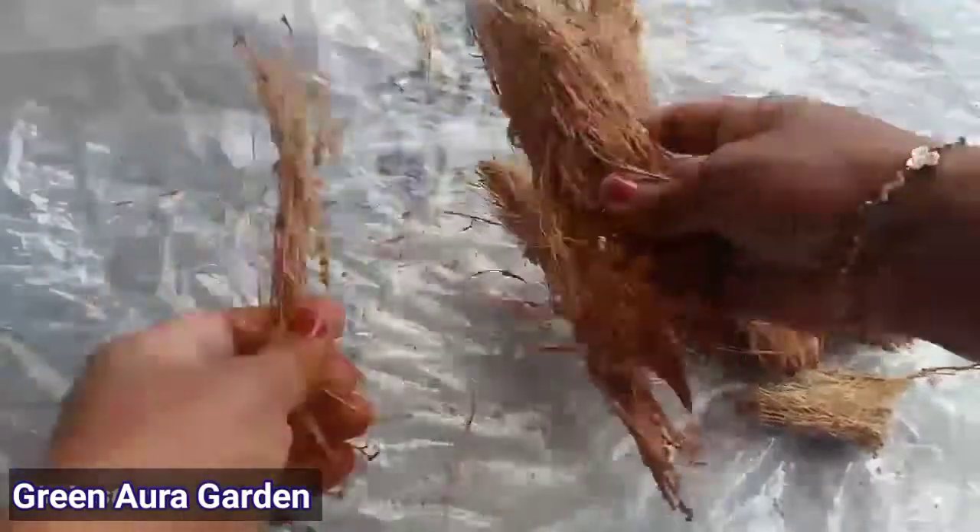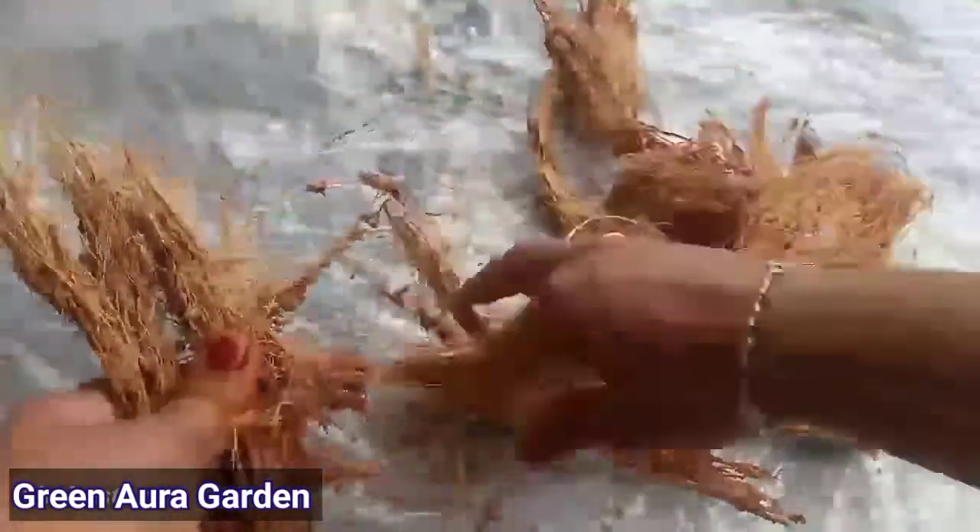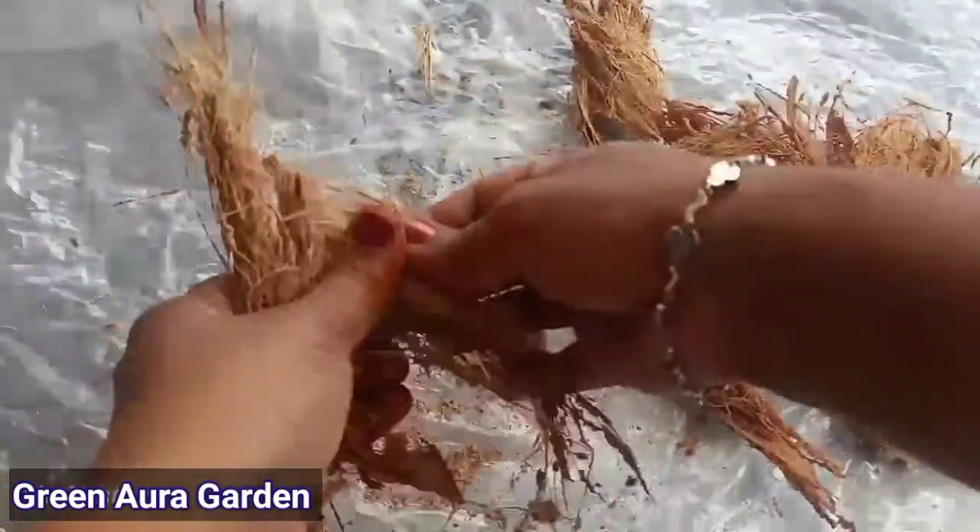Let's take a look at the Tengar Naar. Now, we can add the coca-pita. First, we can add the Tengar Naar.